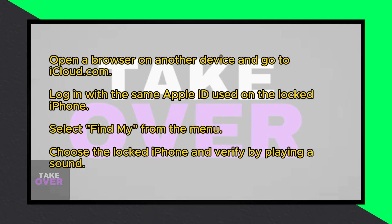To unlock your iPhone, you'll need another device to log into your iCloud account. In my case, I'll be using another iPhone.